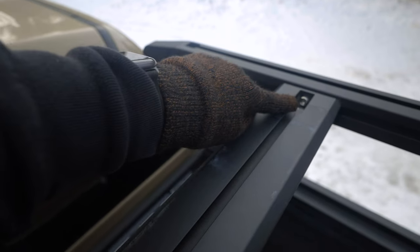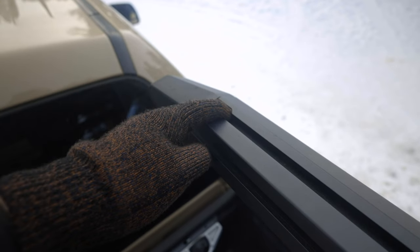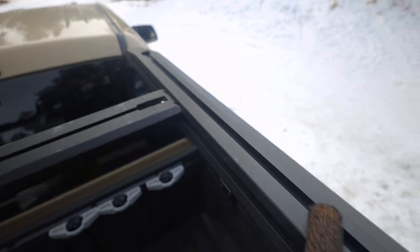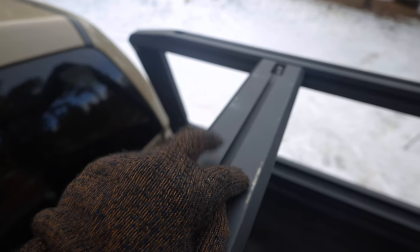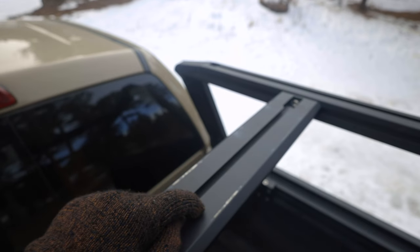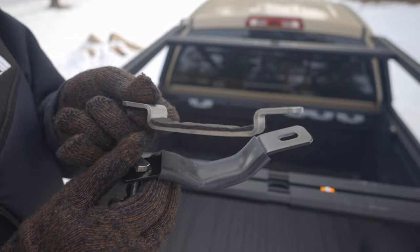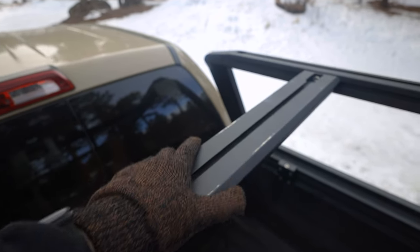It has a T-track running the entirety of the crossbars as well as on the top. All you do is drop a T-nut in and you can mount crossbars, a rooftop tent, or anything you want. The only downside I can point out is that the crossbar is a little wider than most crossbars out there. Bigger brands like iKamper will likely fit fine, but I was using a Chinese brand with a weird mounting system, so I had to go to Spirit of 1876 to get a compatible mount. Reach out to Mike if you have a similar issue — he can help you figure it out.